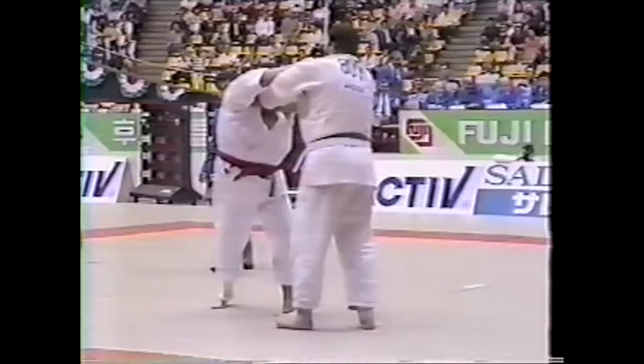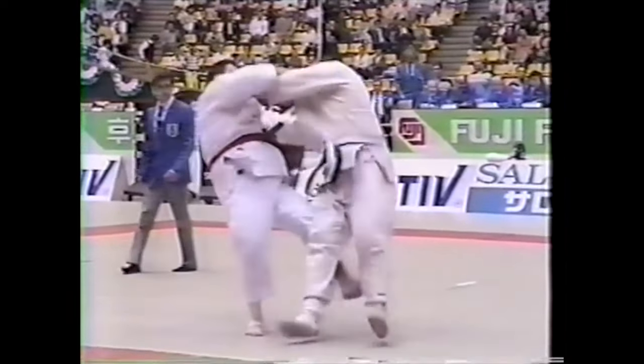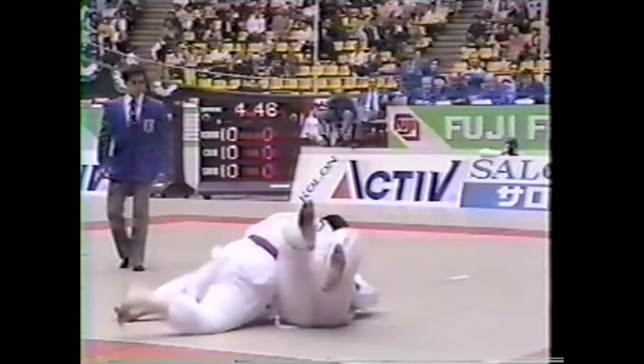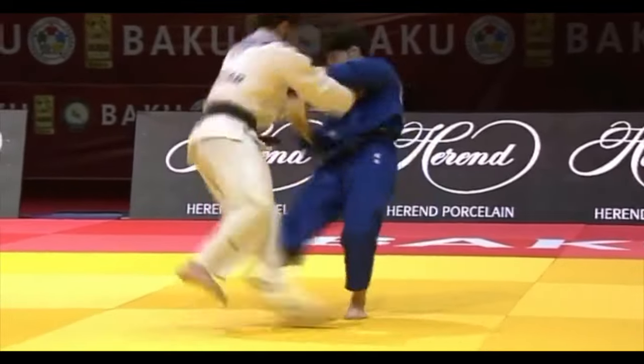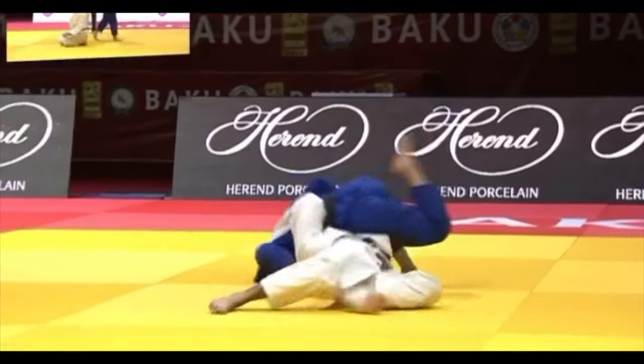And big guys or small guys — look — big step to the side, shoots the hips forward, sweeps, and it works wonderfully. You say this is old, it will never work today. False. It will 100% work today. Gets a grip, goes to the side, and shoots the hips forward, sweeps.